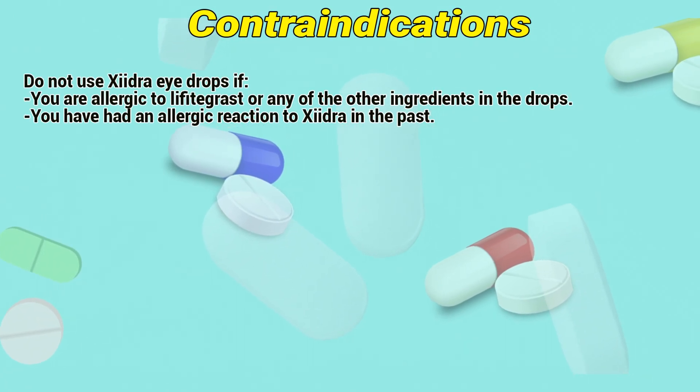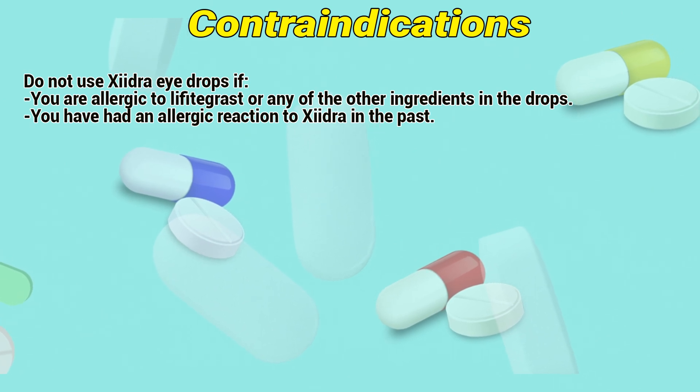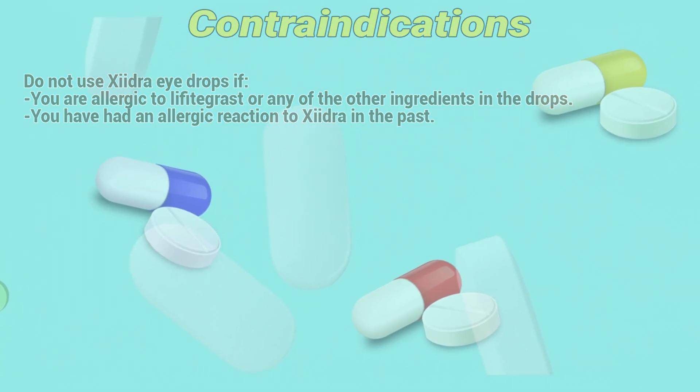Do not use Xydra eye drops if you are allergic to lifitegrast or any of the other ingredients in the drops, or if you have had an allergic reaction to Xydra in the past.